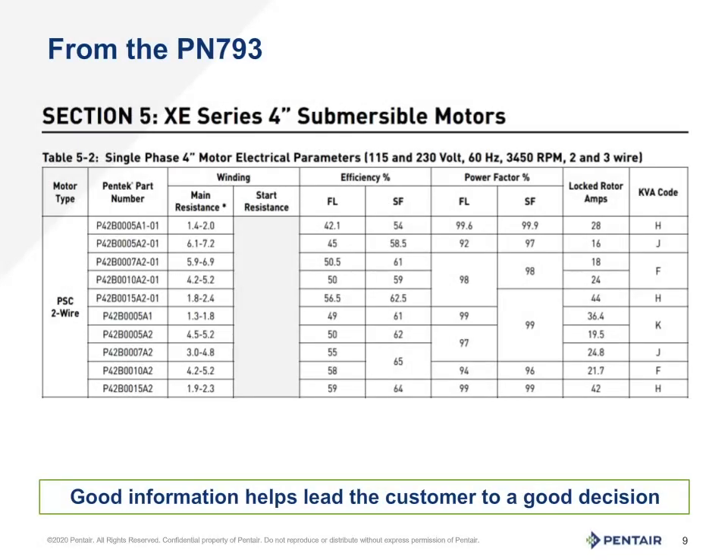So what do the numbers mean? Turning to page 17 of the PN 793, we find that the two-wire chart is at the top of the page. First, we need the model number of the motor. We will look at the P42B0007A2-01. This is a three-quarter horsepower, 230 volt motor. Looking under the windings column, you will see a range of numbers under the main resistance, yet none under the start column. This is because in a two-wire motor, the start windings are an intrinsic part of the windings as a whole and cannot be measured separately. A common question is: what if the number is higher than expected, or lower than expected for that matter?